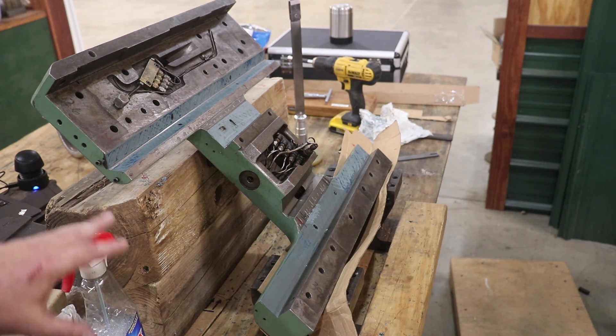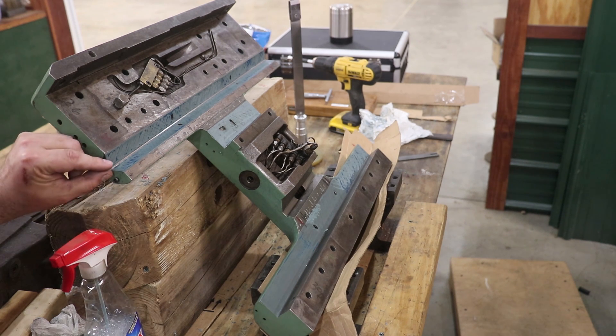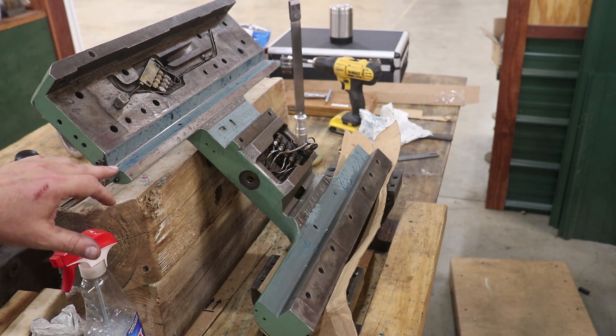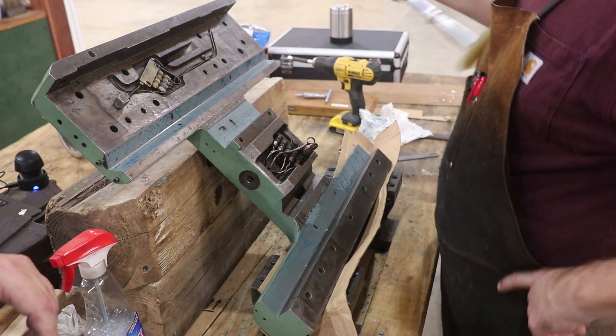This is the Turcite liner material we put in here. If you've watched the whole series, I machined out a lot of the old metal. This Turcite, I think, was 32 or 37 thousandths thick. Right now we're actually scraping that out. Lance is helping me today, so we'll put him in here.